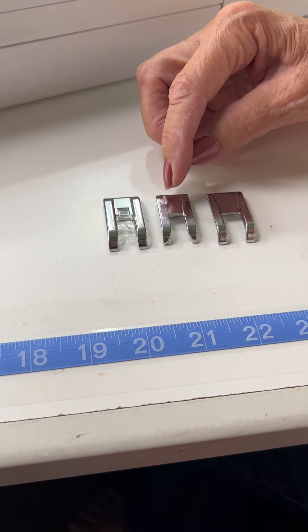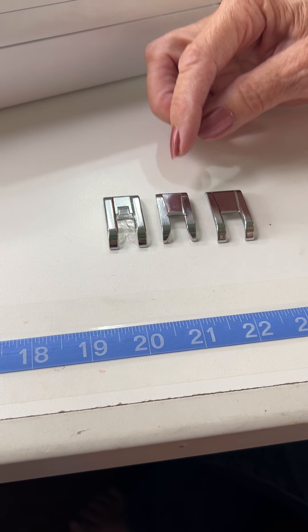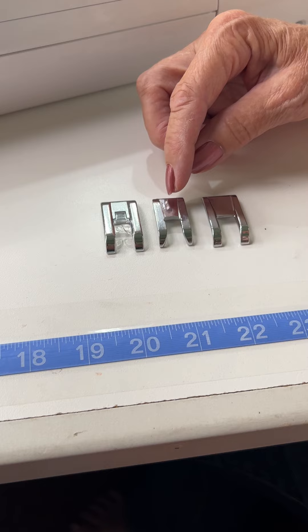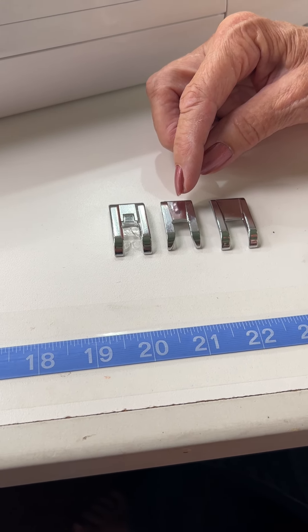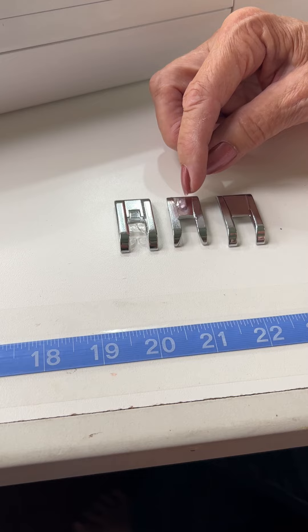This one, you can see, I've got more of a channel under there. This one I'm going to use for open-toe, like appliqué. So I want to be able to see where I am and still let a little thread go underneath.